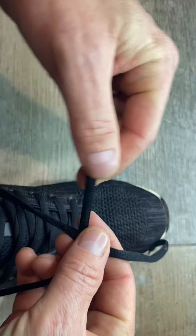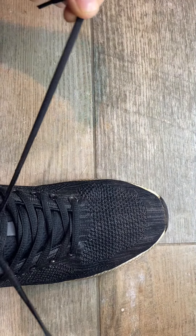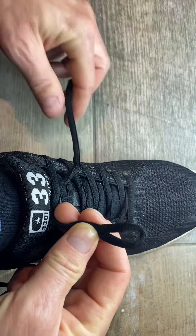What you need to do is just cross these over, tuck that underneath and then pull either end to tie the middle bit. Then one way is to make two bunny ears.